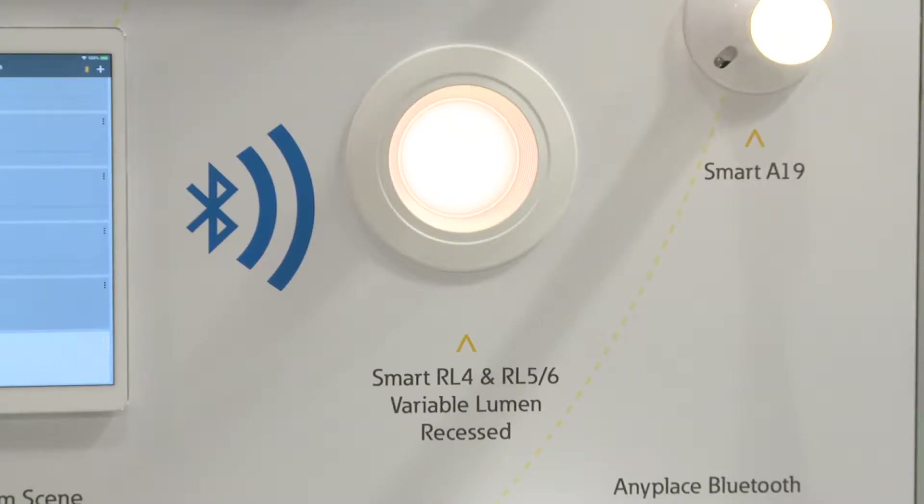Our variable lumen recessed downlight comes in a 4 inch or 5/6 inch. It can go up to 1200 lumens and I can pre-select the lumen level that I want in my room and then dim down to 5% from that level.